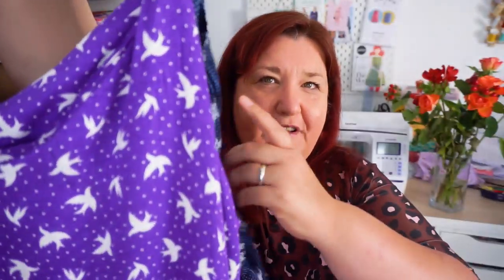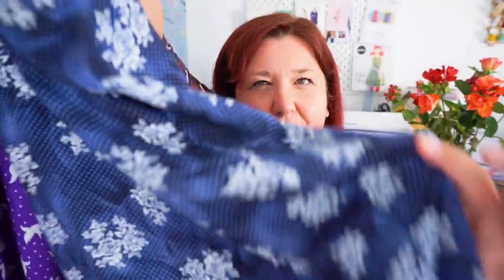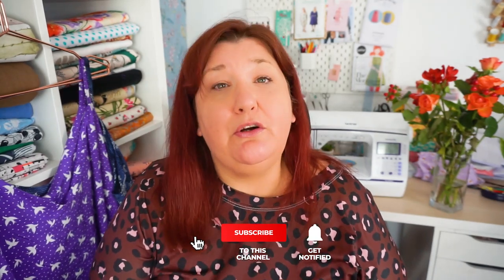I used viscose fabrics for both makes — they're both viscose, different types. One might be a cotton blend, it's quite thick but very slippery. If you're going to make this pattern I would recommend a very lightweight fabric: viscose or rayon, silk or satin, or even a really lightweight cotton. I'd probably steer away from cotton though and look more at silk, satins, and viscoses.